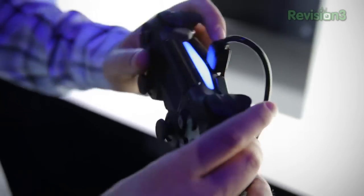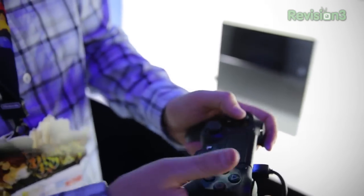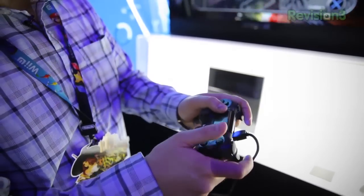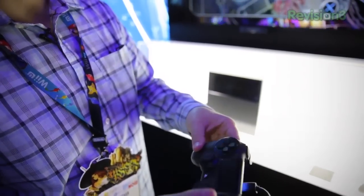The controller feels really nice in the hand. I usually did most of my gaming on the Xbox 360 because I liked the way the controller felt versus the last generation DualShock. I'll say this feels really, really good — as good as the Xbox 360 controller feels. So if you were debating what console is going to be right for you, this one might be a great way to go, especially at $100 less than the Xbox One.